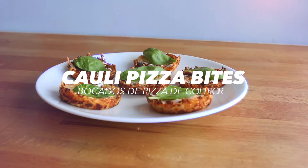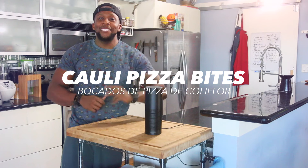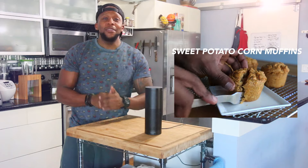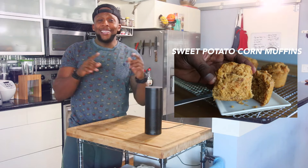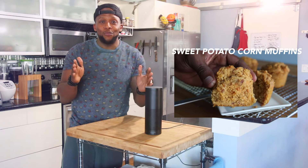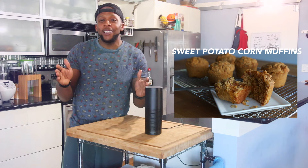What is going on YouTube fam, and welcome back to the Fit Men Cook kitchen for part two of my series with my friends from Amazon Echo. If you missed part one, go check it out right now because we made some banging bacon cheddar sweet potato corn muffins — the perfect holiday indulgent treat, because tis the season of comfort eating.